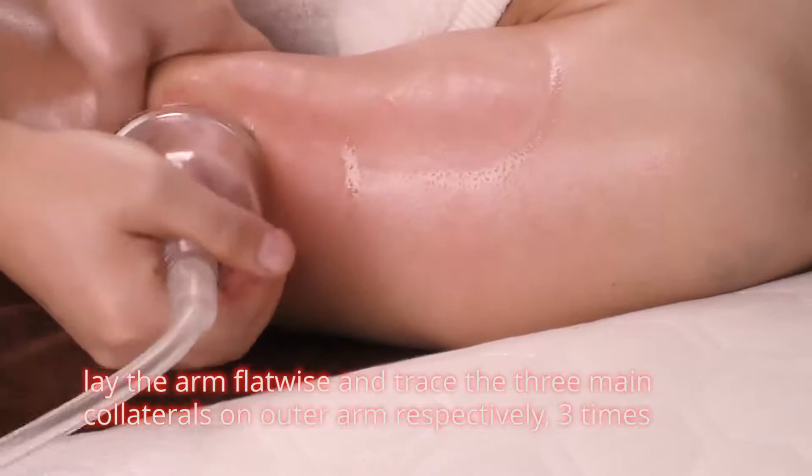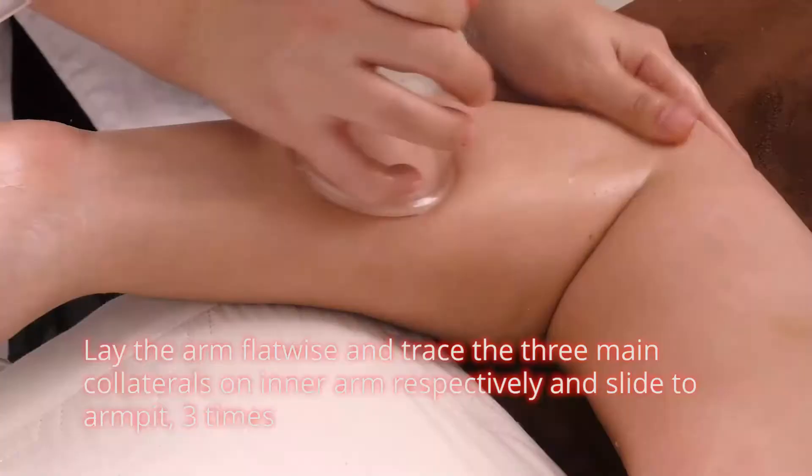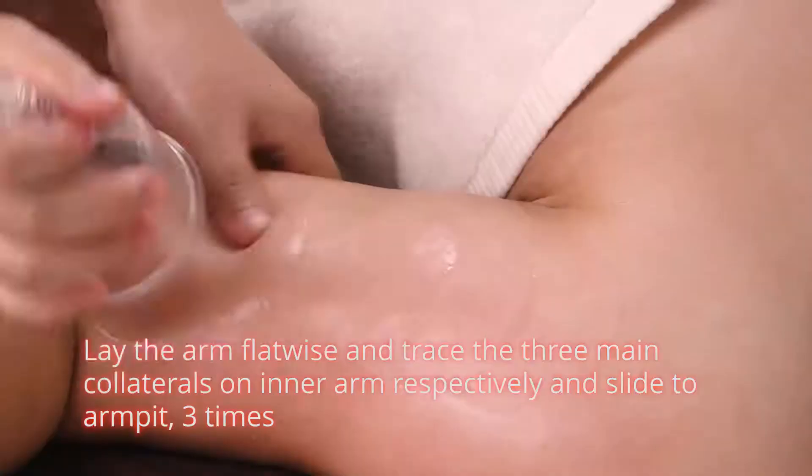Lay the arm flatwise and trace the three main collaterals on outer arm respectively, three times. Lay the arm flatwise and trace the three main collaterals on inner arm respectively and slide to armpits three times.